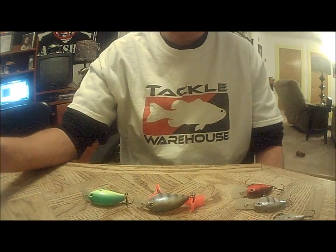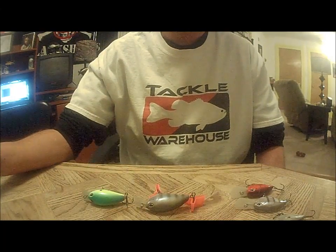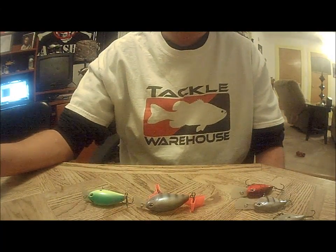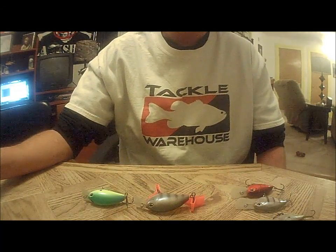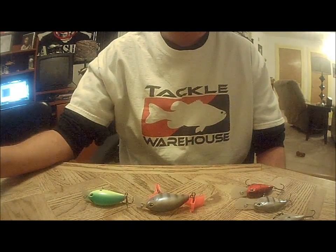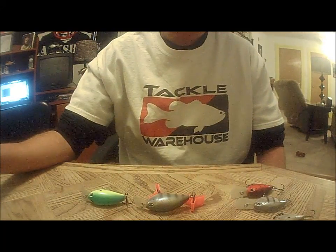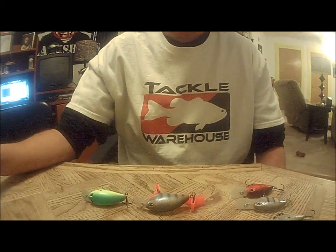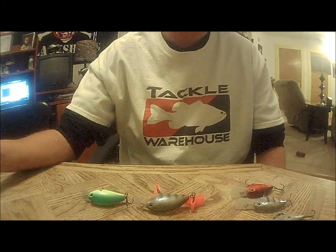One thing I would do with these crankbaits is switch the hooks out. I usually switch my hooks out with Mustad KVD Elite Triple Grips. But besides that, I think these are some pretty sharp looking cranks. I'm really interested to see if the circuit board lip and the self-tuning line tie work how they say they're supposed to.